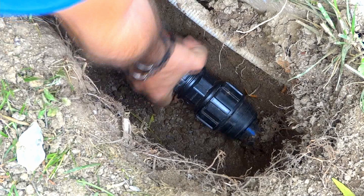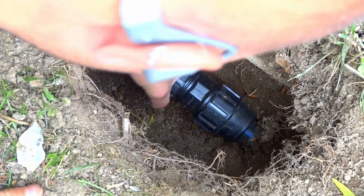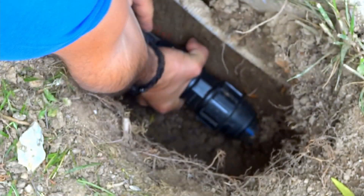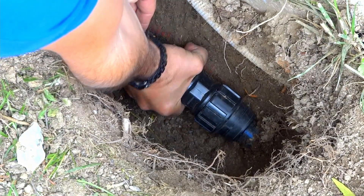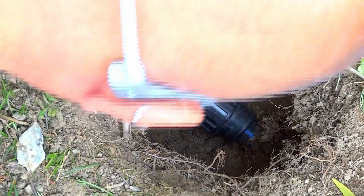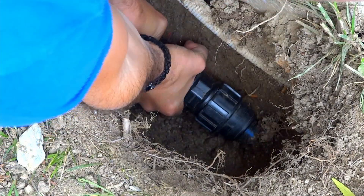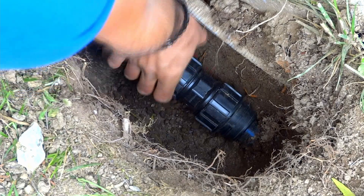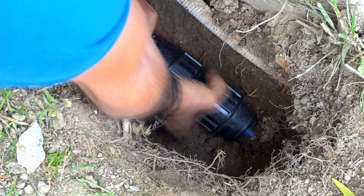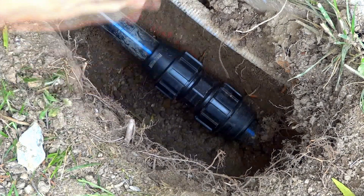It's really important to screw as tight as possible both extremities, in order to prevent any possible leaks in the future. Probably the most annoying part of the whole project — well, with the exception of digging the hole. But definitely worth the result.